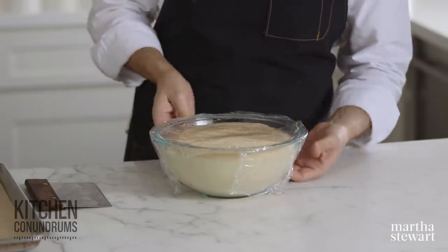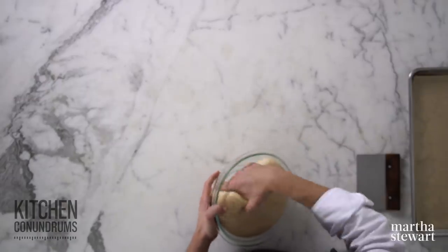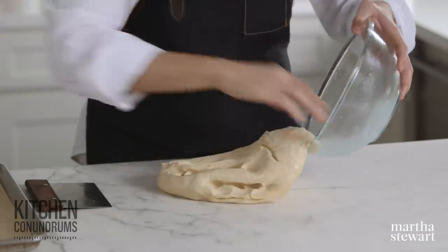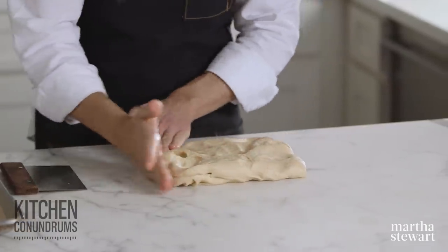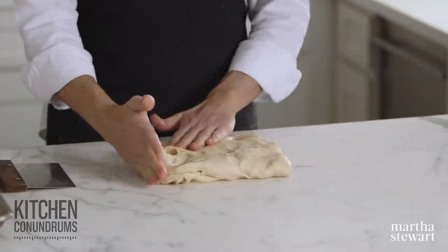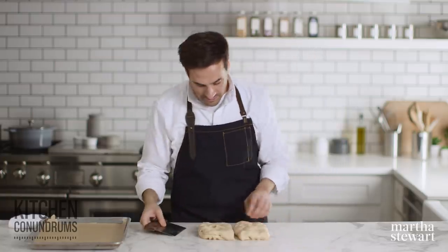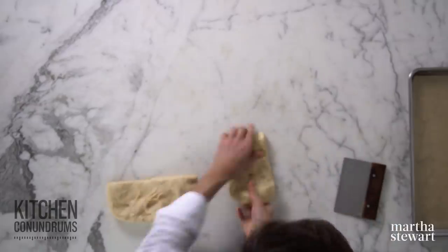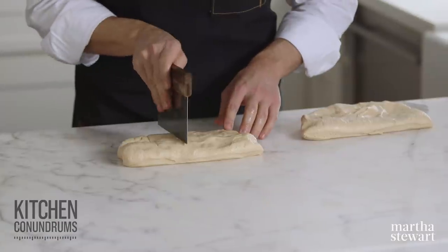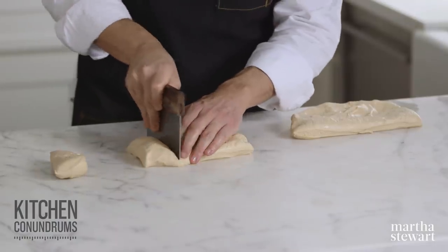Two hours is up and our dough has proofed up nicely — you can see it's come to the top of the plastic wrap. Just turn the dough out onto your surface. It's okay if you deflate the dough. I'm going to portion the dough out into 10 equal pieces. The way I like to do it is just form it into a square or rectangle, cut it in half, and then each of those pieces needs to be cut into five — so four even cuts to give you five pieces. If you want to be really precise, you could weigh your dough out and portion it by weight.